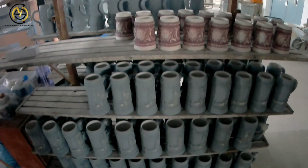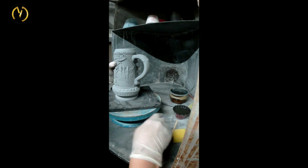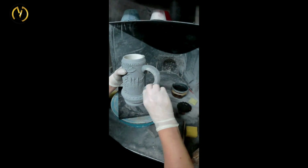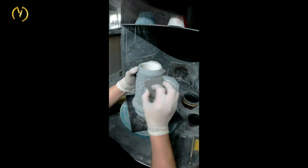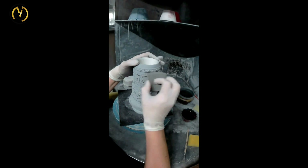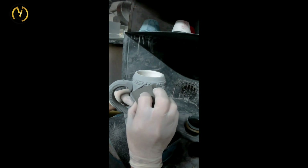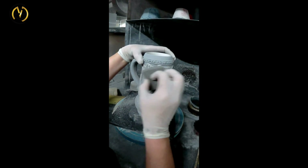Here you can see how the stein looks after the glazing has dried — the color turns out like a powder. Now the glazing from the previous steps is removed. A worker uses a special sponge to get the corners and edges of the stein nice and clear again, so it can be painted later on in a different color. In this model, the background will be black.